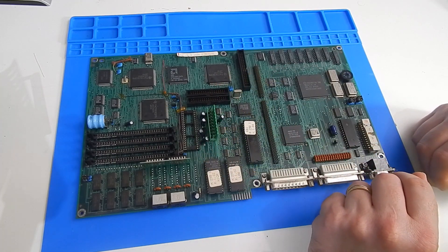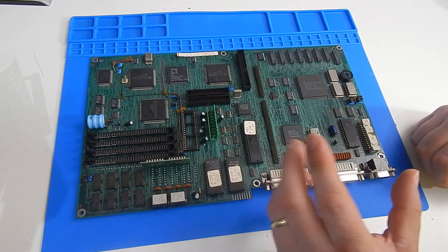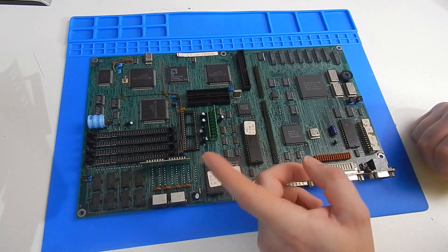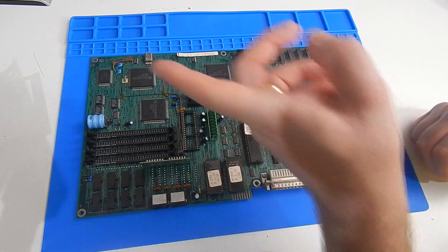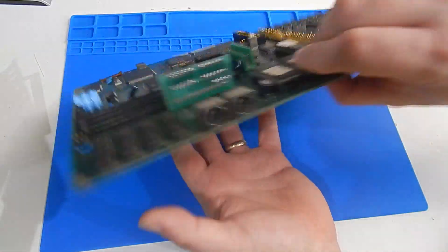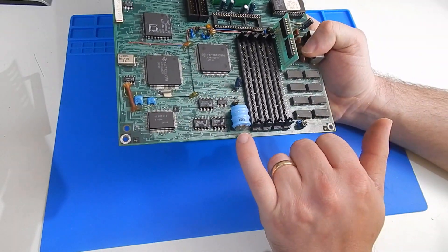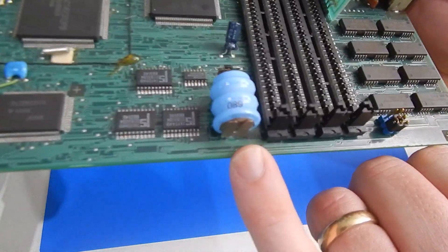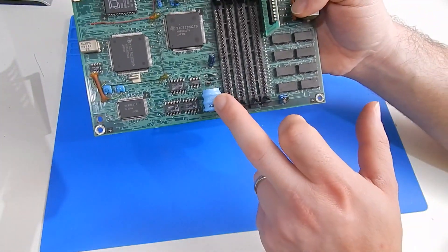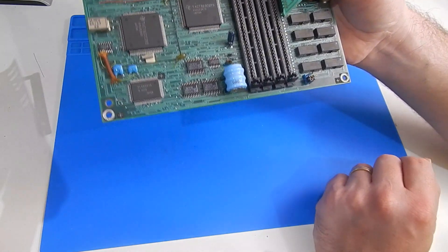I thought we'd give it a go and try to power it up. If you haven't seen the video relating to all the stuff that I bought recently, I'll stick a card for it up in the corner. First things first though, we need to get this battery off. These are well known to leak and destroy motherboards.